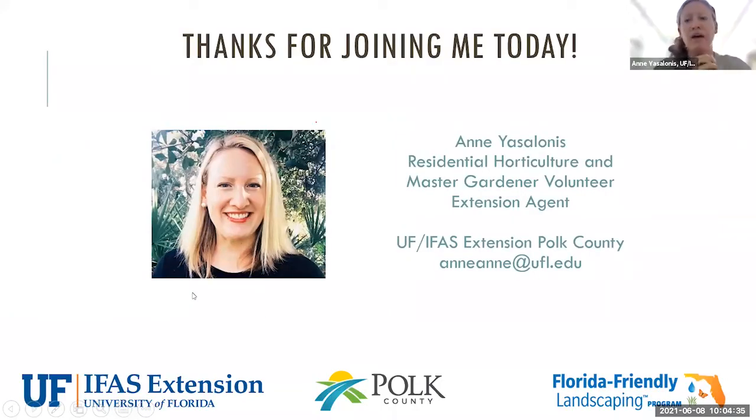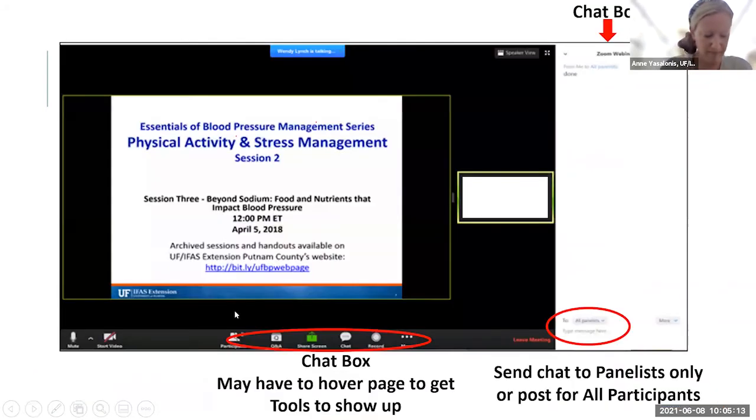I'm Anne Yasalonis, the residential horticulture extension agent and master gardener volunteer coordinator in Polk County. We do very similar outreach and programming as is done in Hernando County. There are so many webinars available right now — a lot to choose from and so much to learn. I'll share some of the things we have coming up at the end. Today we're going to talk about micro irrigation, and we'll take all questions at the end.